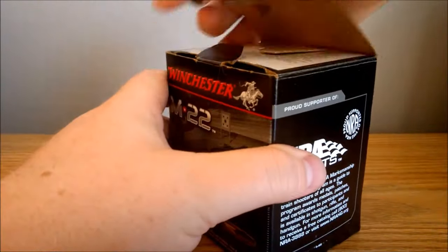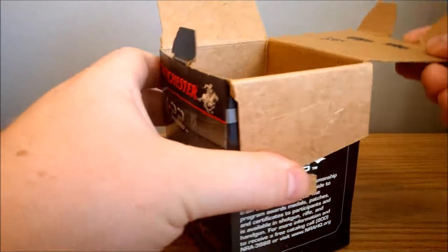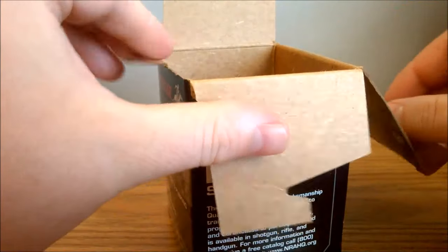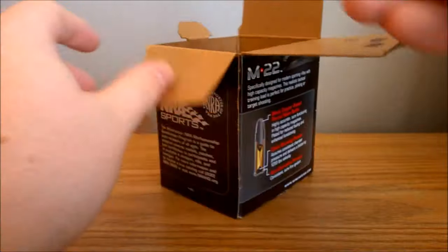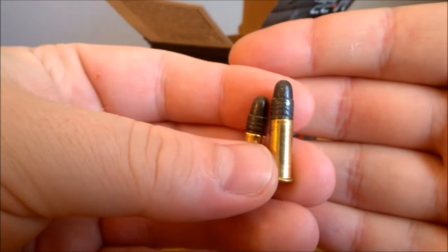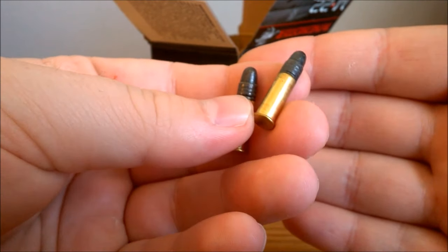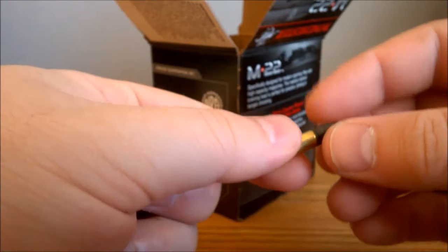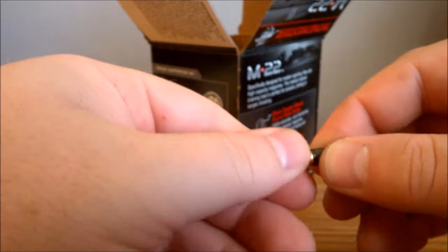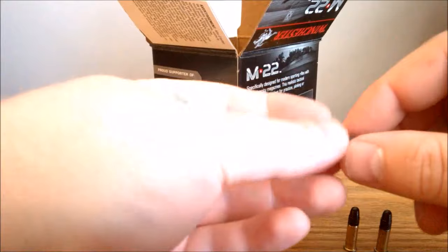I'll show you guys what it looks like. I always write the amount remaining in these bulk boxes so I know. Grab a couple here and show you guys what they look like. It is a black copper plated round nose. That one is a little loose — I have noticed that with these, you can get some really loose ones.